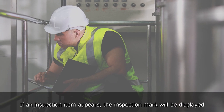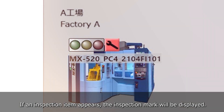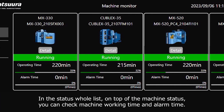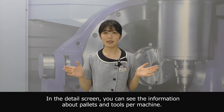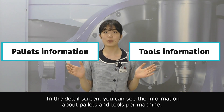If an inspection item appears, the inspection mark will be displayed. In the status whole list, on top of the machine status, you can check machine working time and alarm time. In the detail screen, you can see the information about pilots and tools per machine.